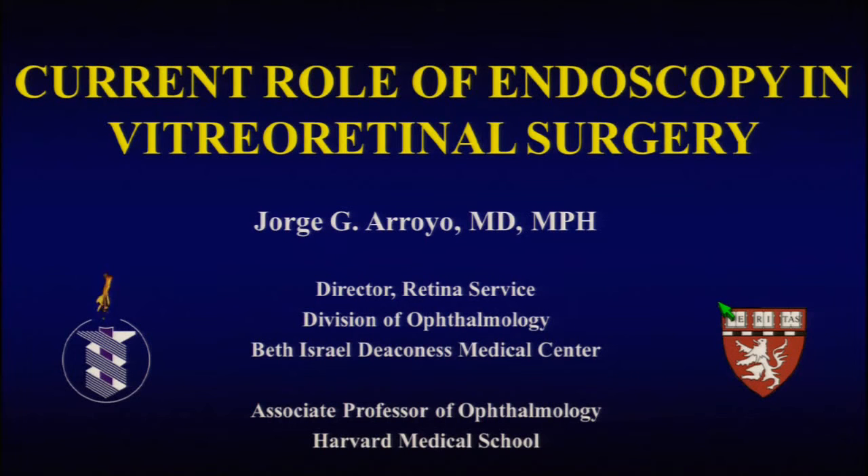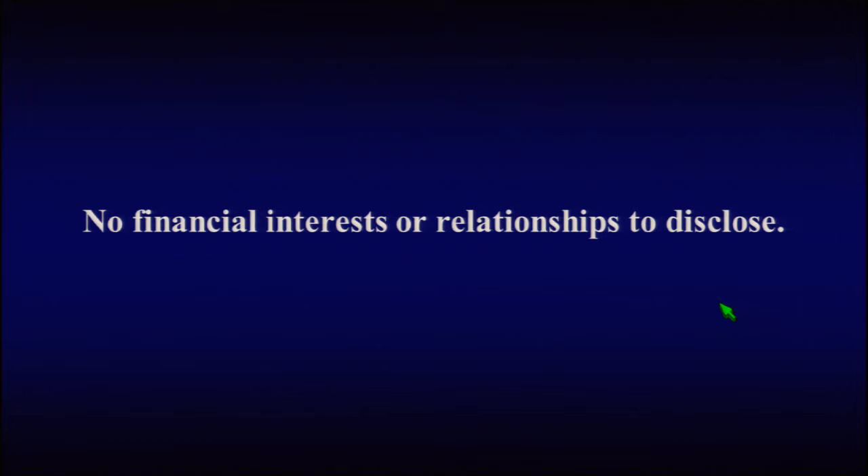Thank you. It's a pleasure to be here today. I have three important points I'd like to make. First, I have no financial interest or relationships to disclose.